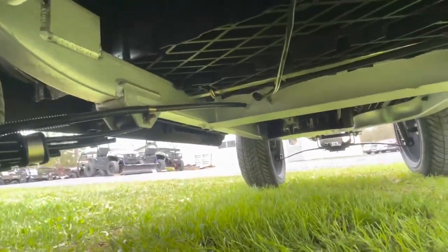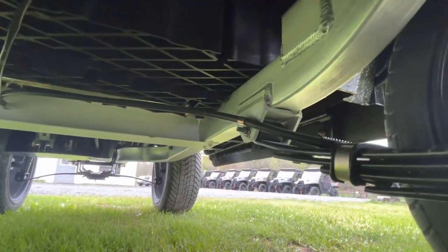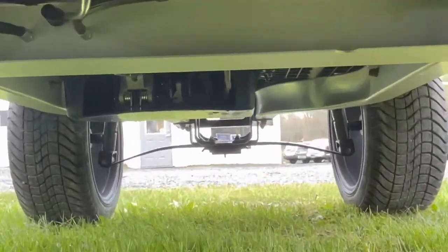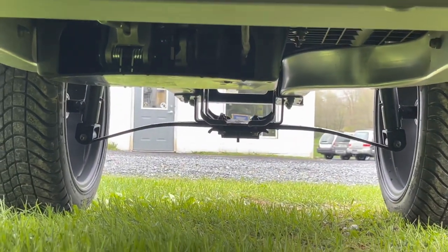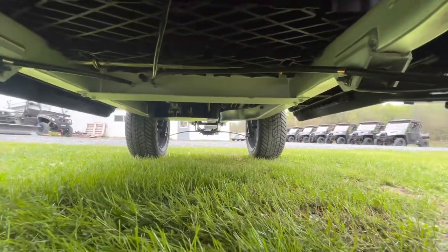Another really cool thing about the Heisen Ace NV is that it has an aluminum frame. This aluminum frame saves a ton of weight overall on this unit. And if we go a little further up front, you're going to notice on the front we've got a leaf spring suspension also — some really cool stuff underneath this unit.